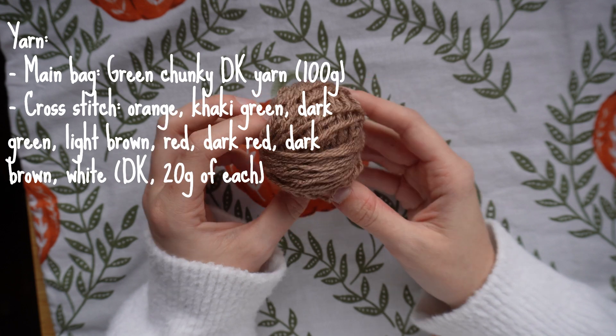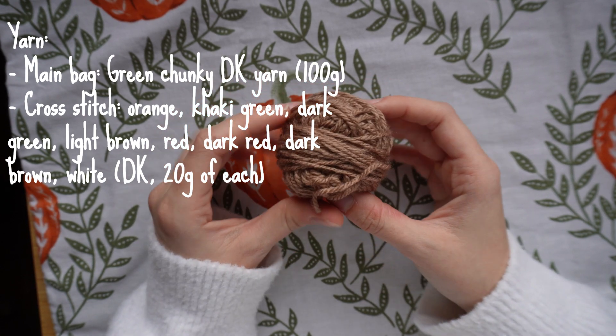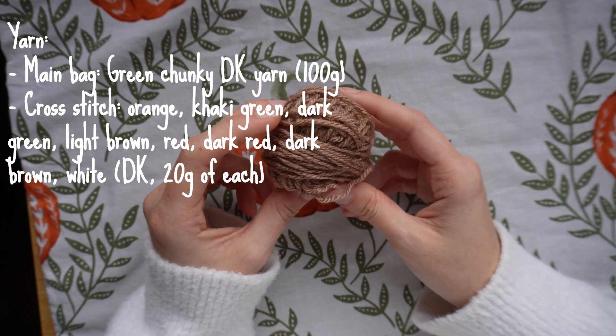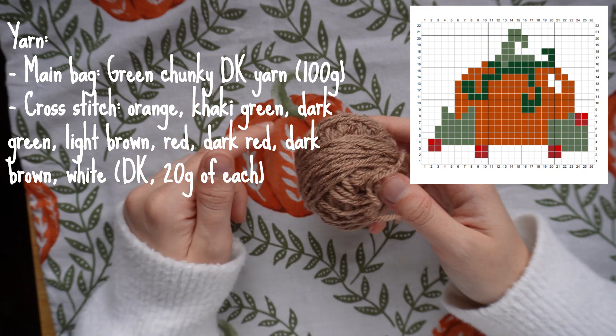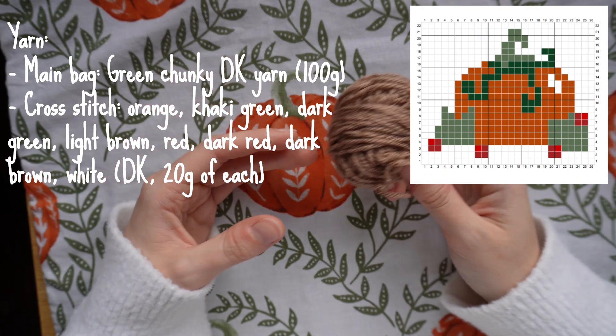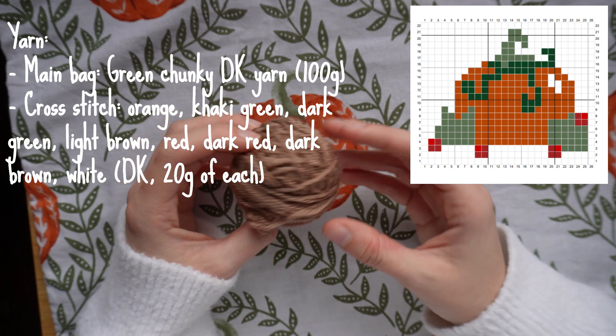I'm going to be using a light brown color for the background. On the graph it is just the outside portion of the square — everything outside of the pumpkin design is left blank, but you can make this any color you want.